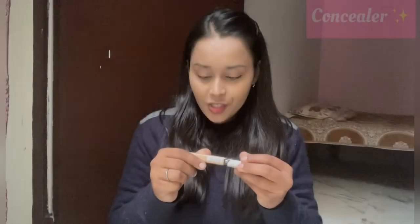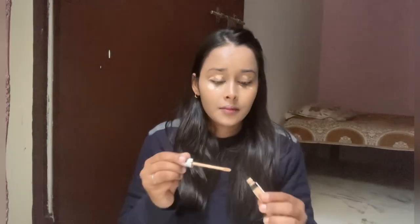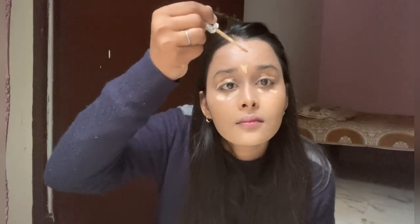Now I'm going to use concealer which is in shade 25 medium, so now I'm going to apply it. Applying the concealer is a very important thing to do because I have a lot of dark circles which I need to hide.